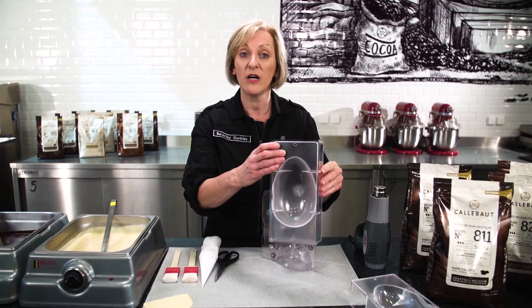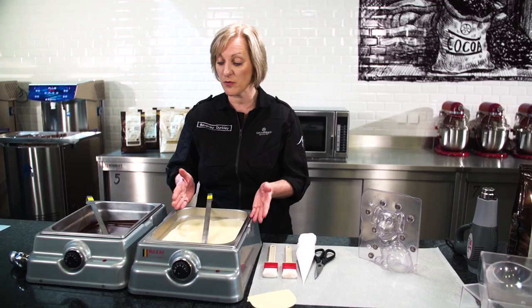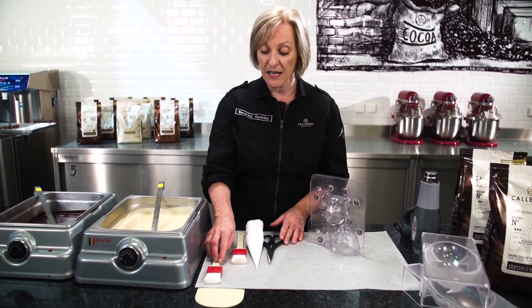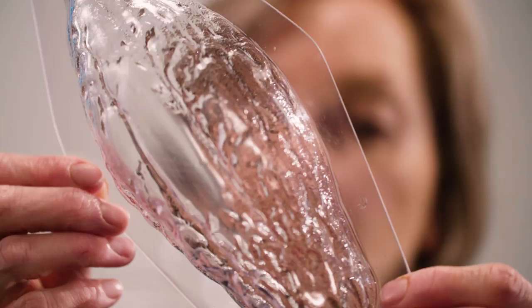Then we're going to be looking at making two hollow shells, and those will be made individually so we'll need to stick them together. We obviously need tempered pre-crystallized chocolate — I've got two available here: white and dark. And then a few very simple tools: a calibrated scraper, some pastry brushes, piping bags, and a pair of scissors.